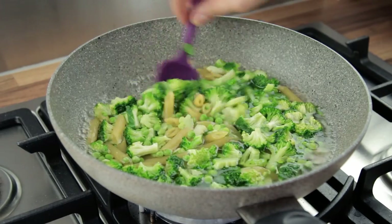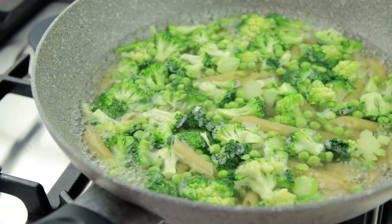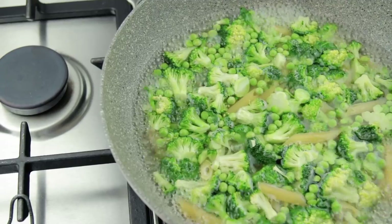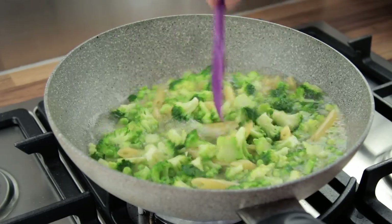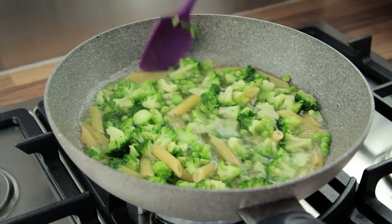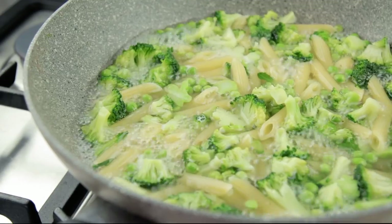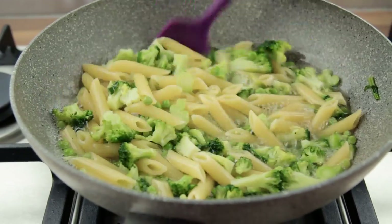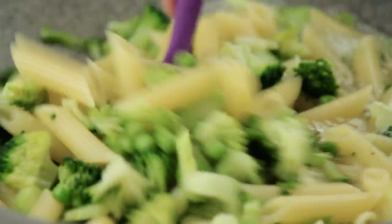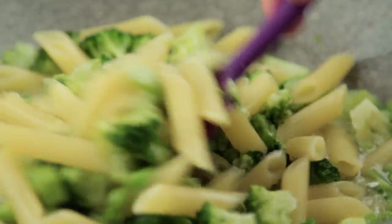As soon as the liquid is back to boiling point, turn the heat down to medium and start counting the cooking time, which really depends upon the pasta you are using. The liquid should simmer for the duration of the cooking time. We are using a pasta that should cook for 9 minutes to get it al dente, but we are actually going to cook it for 11 minutes. This might sound counter-intuitive, but as opposed to the standard cooking method, pasta cooked in this way takes longer to cook than it would on its own in plenty of boiling water, so cooking it for 1 to 3 minutes more than recommended on the packet is actually a good thing.